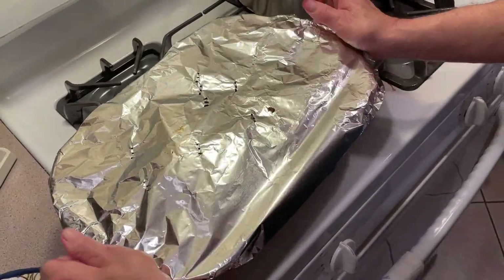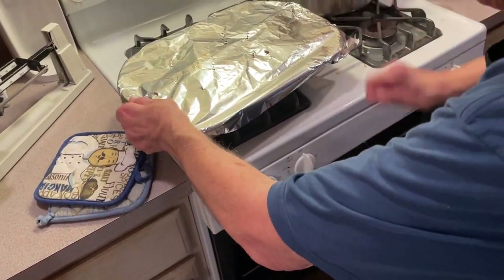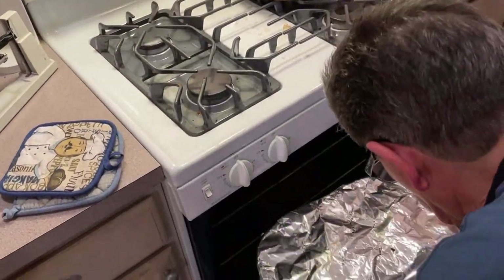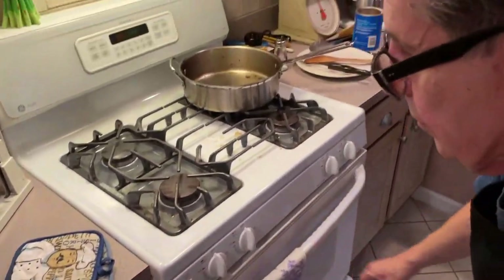We're going to put this in a 350-degree oven for one hour. You want the pork chops to get up to 170 degrees — that's when they're done. We'll get back to you when it's over.